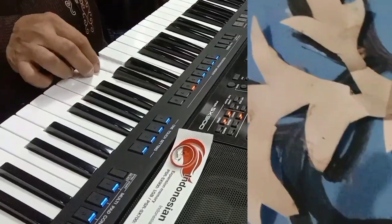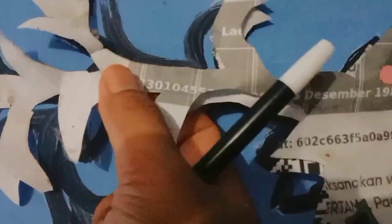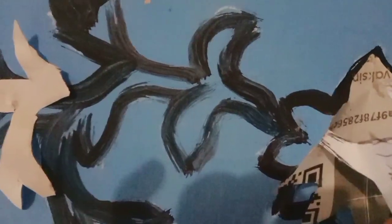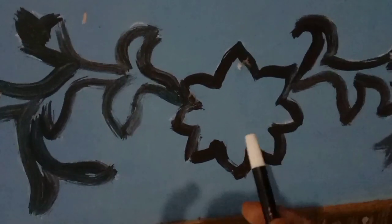Lukisan dibuat dengan pola kertas yang sudah dilukis lalu ditempelkan. Pinggir dilukis mengikuti garis membentuk bunga alamanda yang dekoratif. Ditempelkan terus, lalu dilukis pinggirnya supaya membentuk lukisan bunga alamanda yang indah. Kertasnya dilepas setelah itu, dan pola lukisan sudah terbentuk.